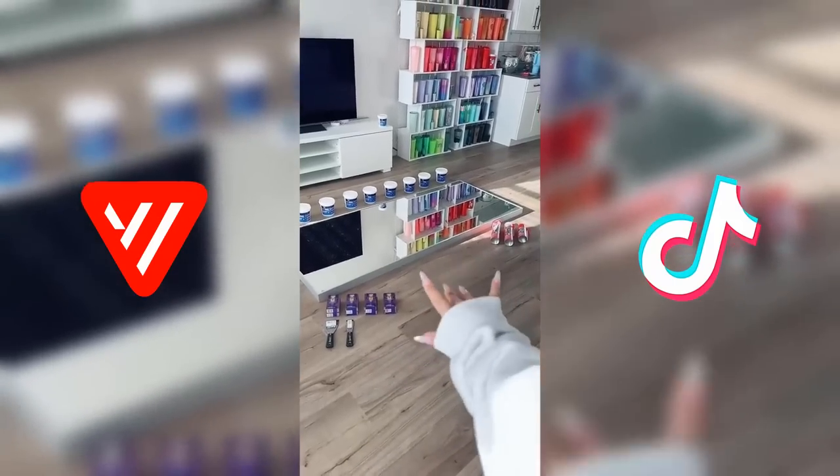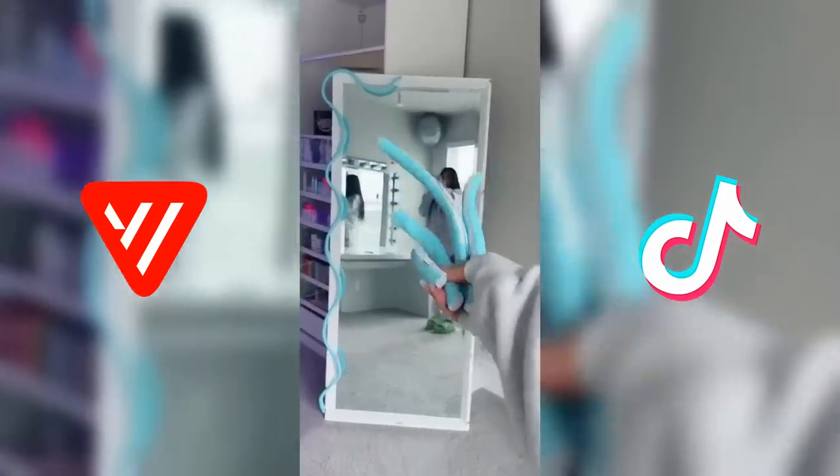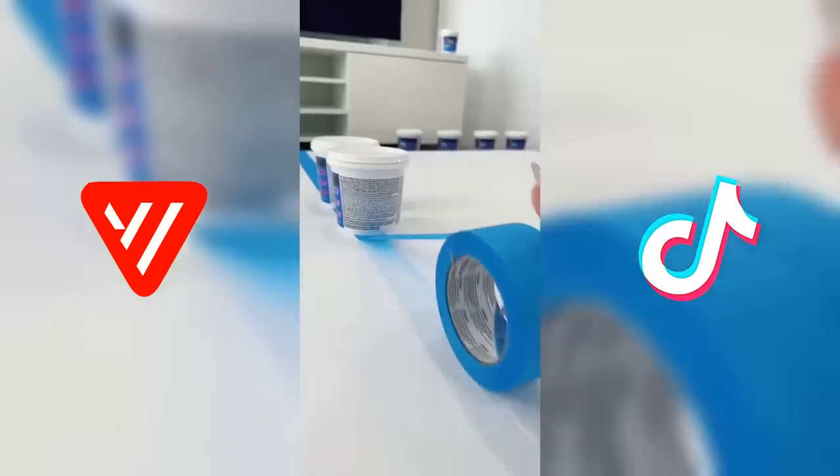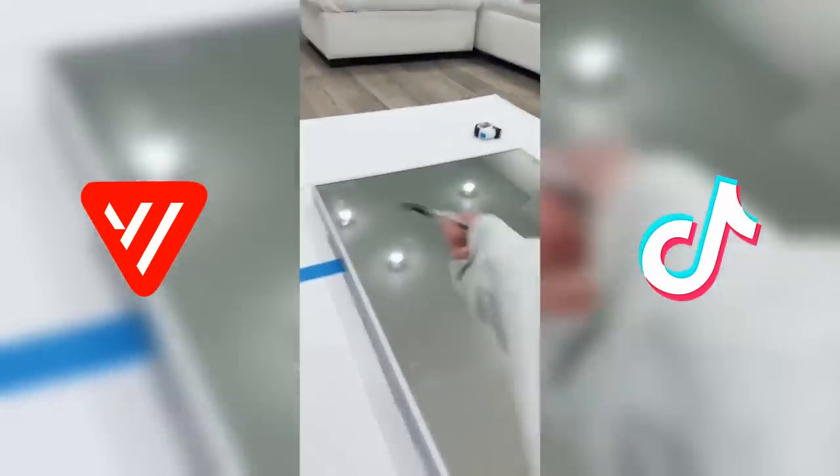I'm still trying to become that girl and I can't be that girl without an aesthetic mirror. My old one broke. But I have a better idea for the new one. I've never seen a poster board this big but I have to tape them onto the mirror, then trace the mirror and draw my design.